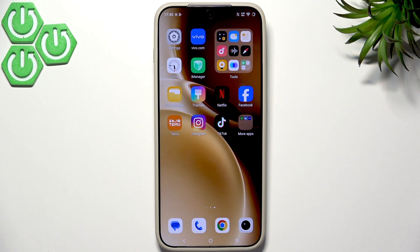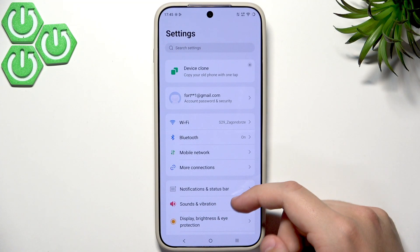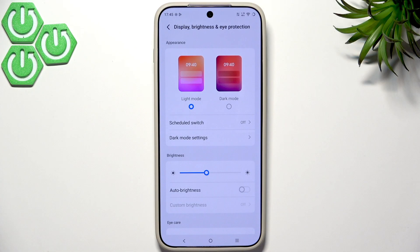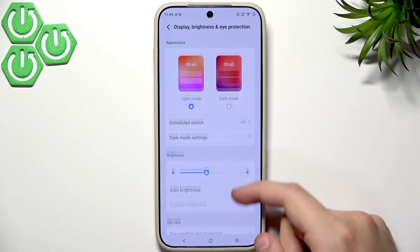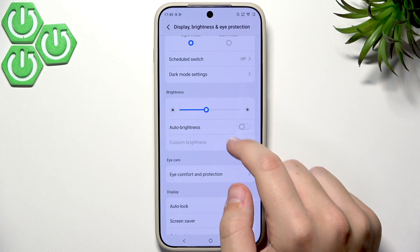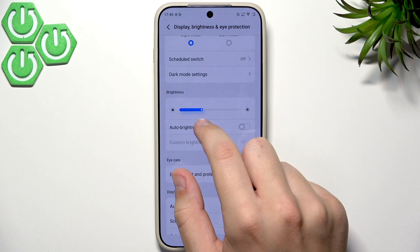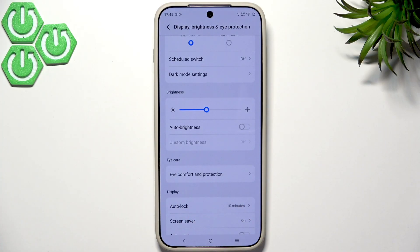First we want to adjust our screen brightness. In the Settings app, go to Display, then Brightness and Eye Protection. Here you can adjust brightness manually or enable auto brightness so it automatically adapts to the lighting conditions. You can manually lower it for battery saving or set it to auto.